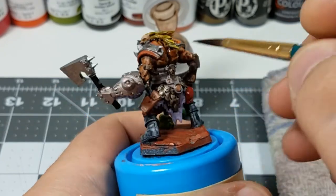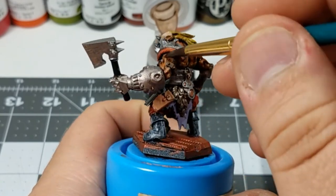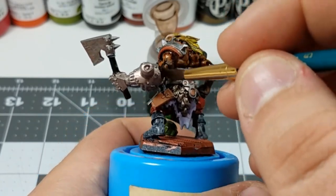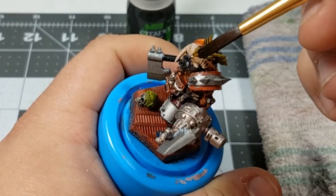We're onto the wash step where everything kind of comes together. I'm starting out with a brown wash, applying that to the flesh, hair, the horns, and select metallic pieces along with the base.